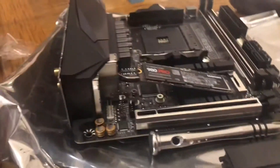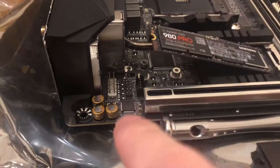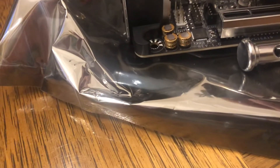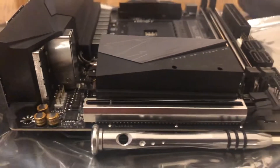I'm making a video on installing SSDs in the Gigabyte Mini-ITX. I noticed that when I installed it like this, I could unscrew everything. But then I put this on here like so, and put this on top. You can see it's not flat — it's tilted.